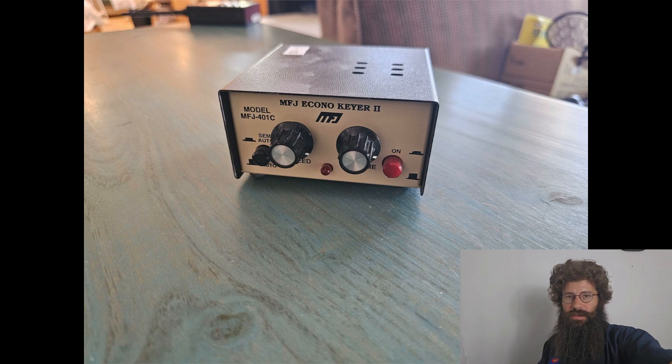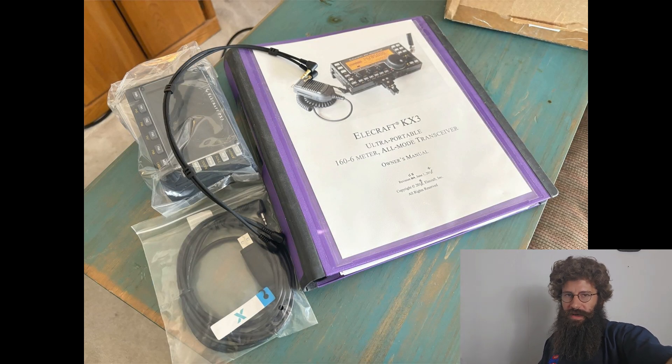Then we start getting into more of the ham radio units. Most of this stuff is actually portable handheld units. This particular one right here is actually a mobile portable unit that you'd probably put in your car or whatnot. This one is a 160 to 6 meter unit. I did a little bit of research on the specs and it did look like it was actually fairly impressive.